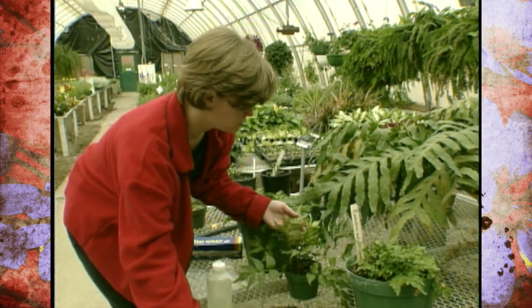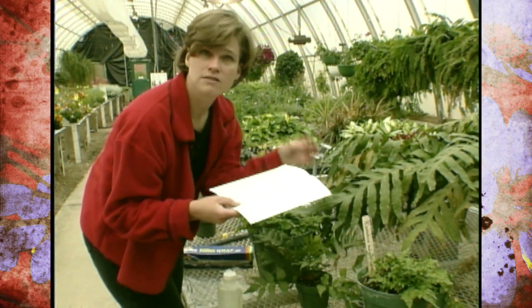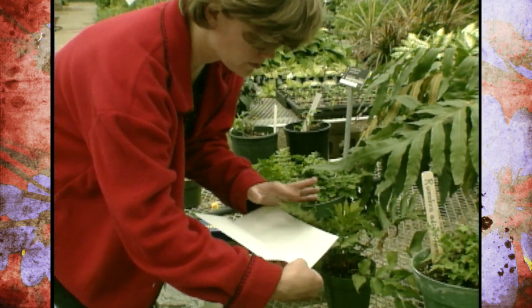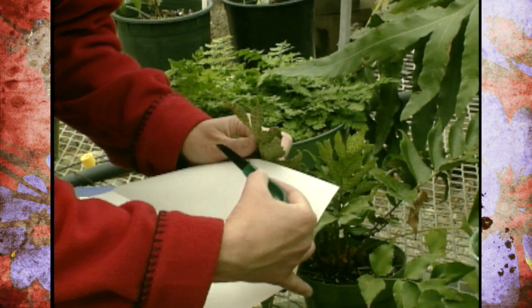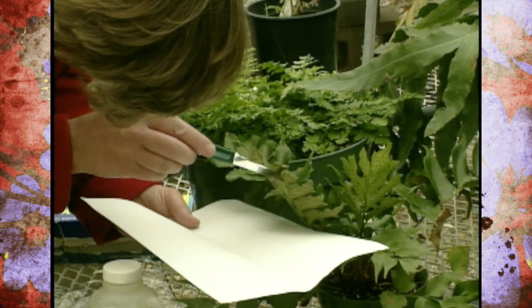All you need to do to collect the spores is to use a piece of paper and make a crease in it so that those will collect in there, and then place that underneath the fern and just tap on the top. To help those release onto that paper, you can use a small knife and just gently scrape the underside of the fern, and those spores should drop out on the paper.